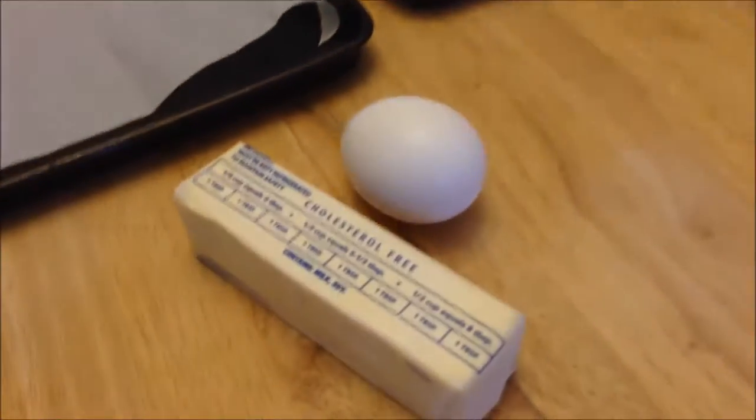You need one stick of butter softened, and one egg, and that's it. That's all the extra food ingredients you need. And then I have my oven preheating to 375.